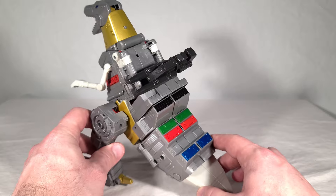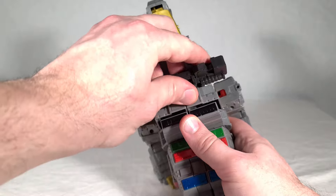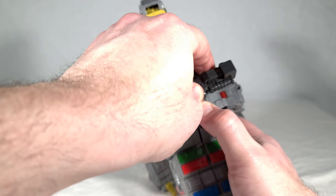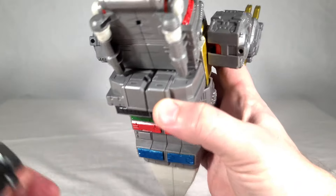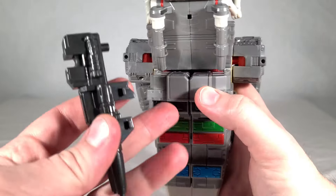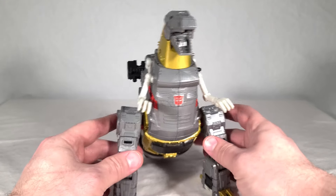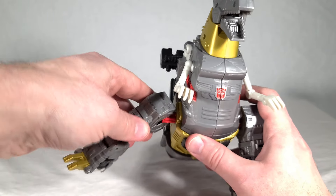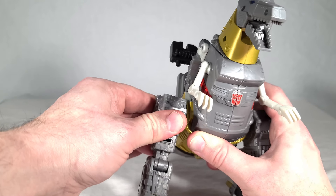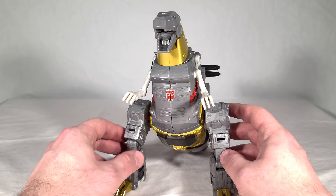He's storing his rocket launcher on his back — two slots and two tabs on the rifle, you just push it in and it's very tight, doesn't come off easily. The legs swing out on hinges, go up and down on ratchets — pretty strong ones, which is great because you want them to be weight-bearing for such a big guy. He's got a thigh swivel, and this double hinge setup in the knees is really cool — two hinges facing opposite directions utilized for his different modes.